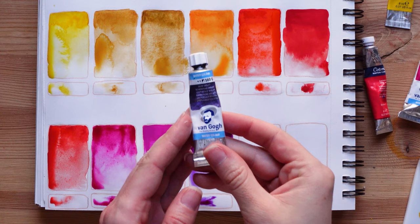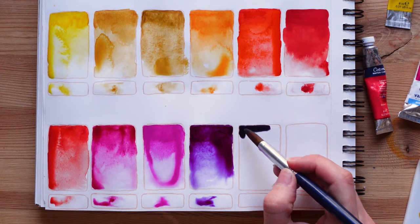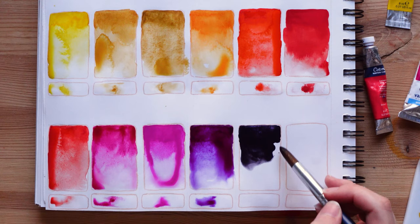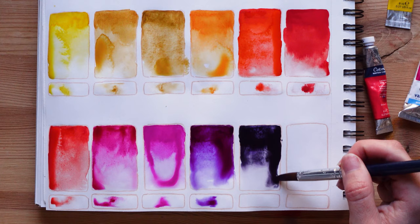Now we're going to swatch Van Gogh dusk violet — a color I love so much. I want to buy all of their dusk colors. If you know any dusk colors in other brands please tell me because they're amazing. When you use them at mass tone they're very dark, almost black. This color is so creamy. Let's add some water — these colors are super granulating and they create the most interesting effects when you mix them with water. We're just going to let it dry — I love it so much.